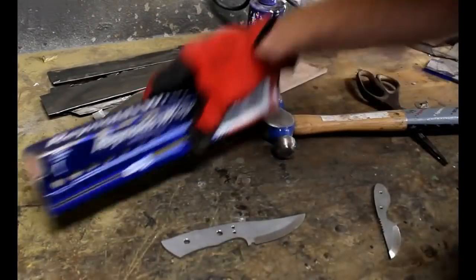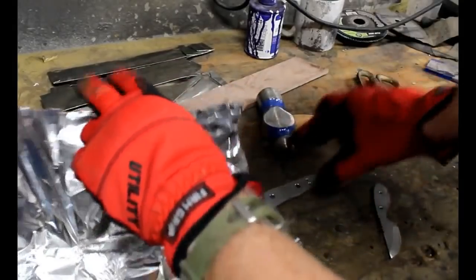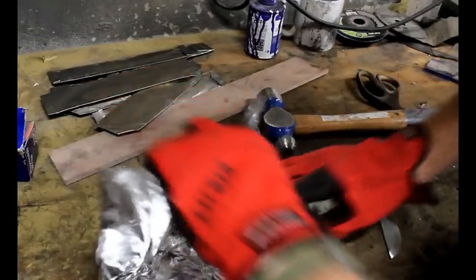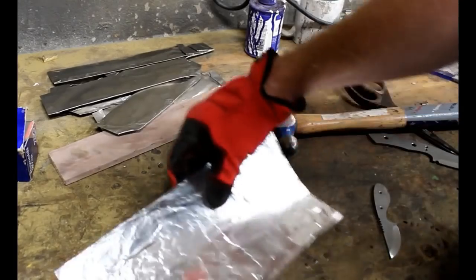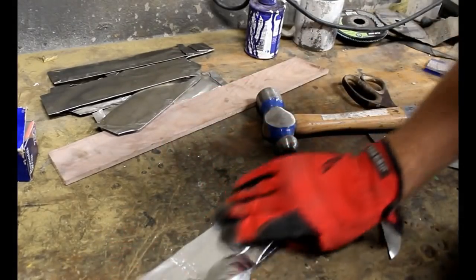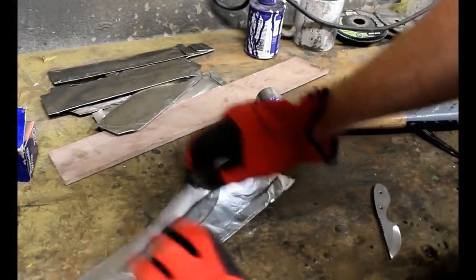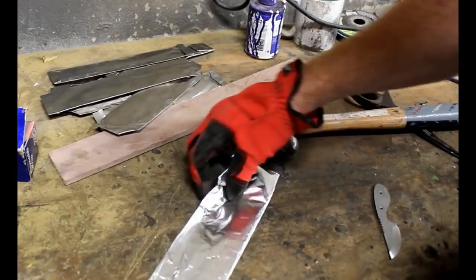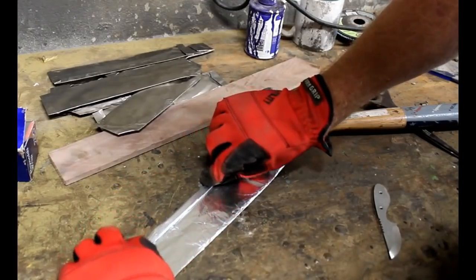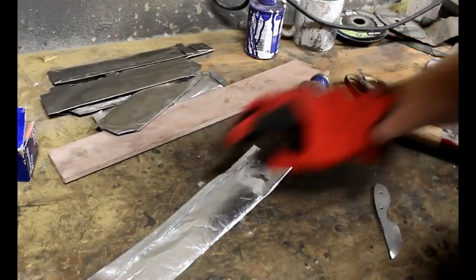We're going to try this with aluminum foil — essentially tin foil — and I did basically what I would do with tool wrap. I created an envelope, placed a knife inside, folded and double folded each one of the seams, and creased those with the flat surface of a hammer. Both ends I also double folded and really creased the seam very nicely.